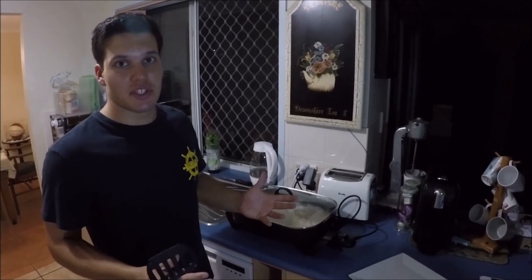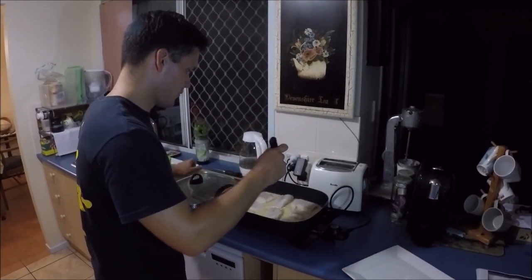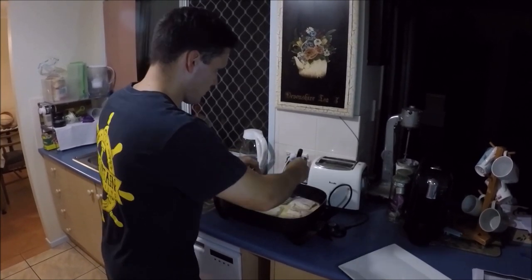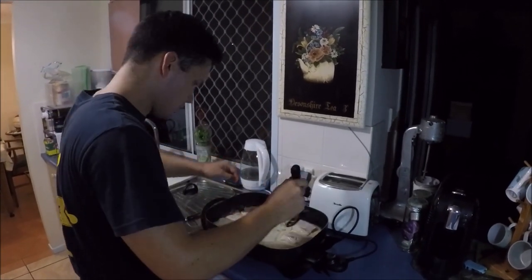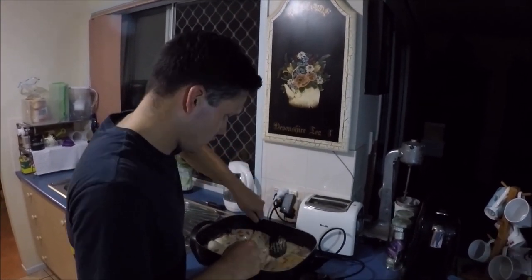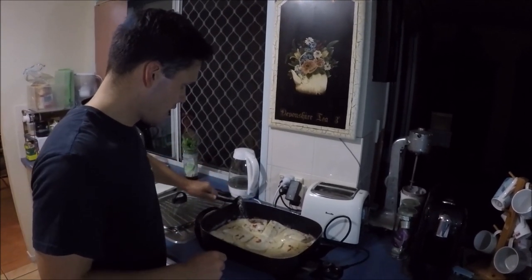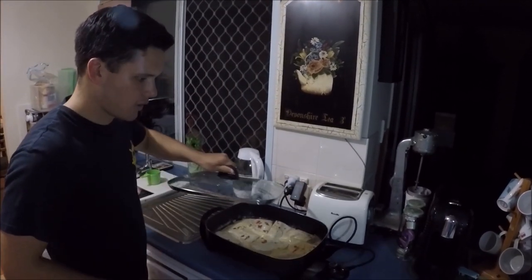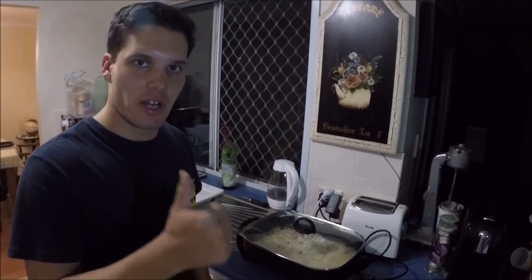That's been about 5 or 6 minutes, so now we're just going to flip them straight over. You can see they're starting to go white. Alright, they're all flipped — I'll get the lid back on and go for another 5 or 6 minutes, then they'll be ready to eat.